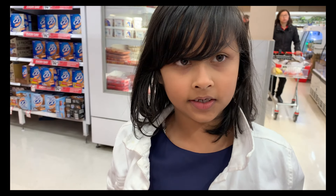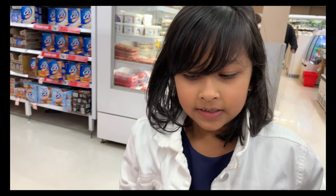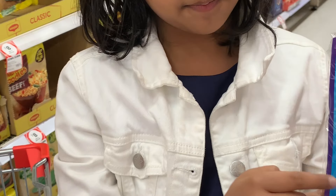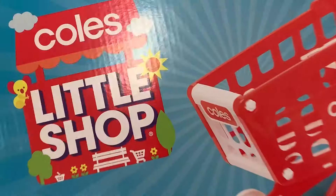I'm going to be collecting some Coles Little Shops and they are collectables. This is the collector's case Season 2. And this is the apron and shopping bag set. Shopping at Coles.